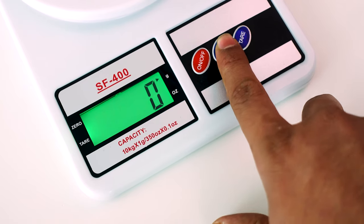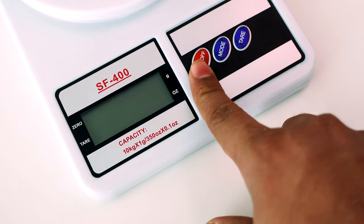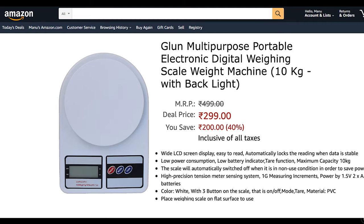If you see the units, it comes with a grams option but doesn't support any liter option. I would recommend this weighing machine to people who use it less frequently and are looking for a budget option.